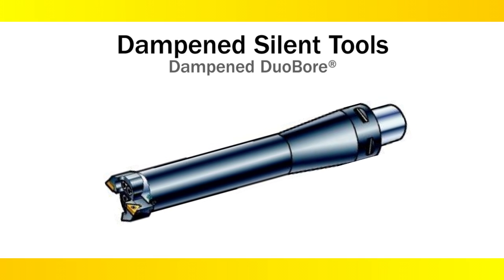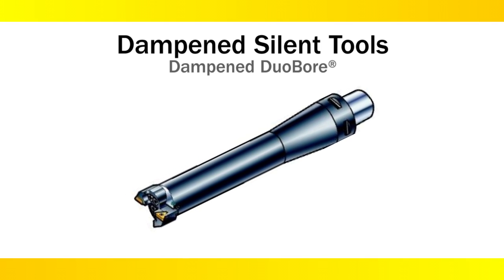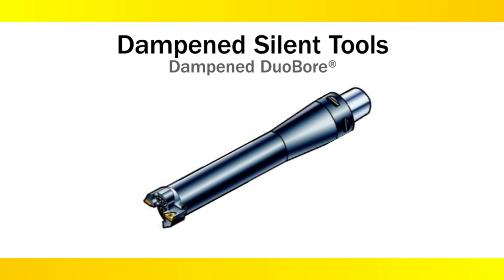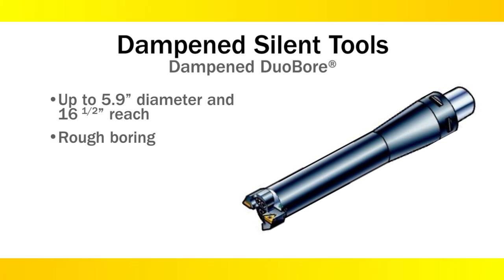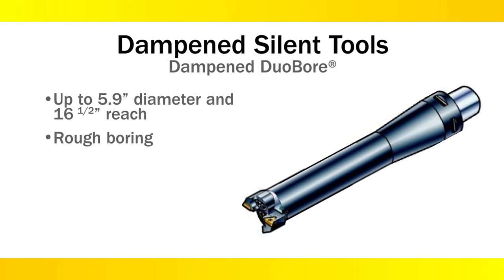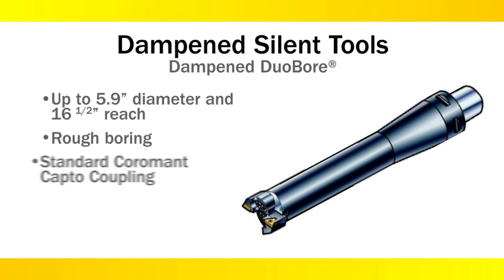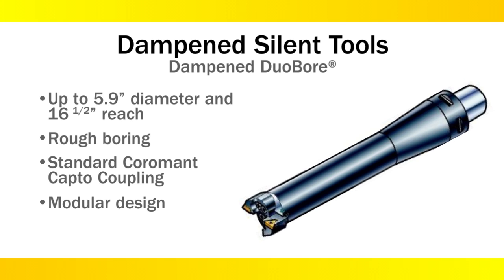For long boring operations on a machining center or a boring mill, we have the Dampen Duo Bore. This program goes up to 5.9 inch diameter with up to a 16.5 inch reach. This tool is very successful in long rough boring operations and can be adapted to various materials and conditions. It comes with a standard Coromant Capto coupling, making it easy to build a modular tool assembly.